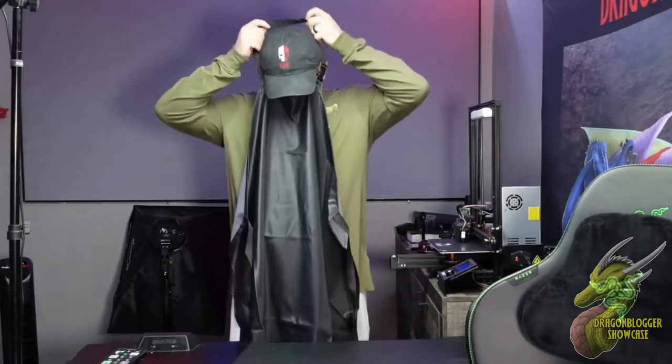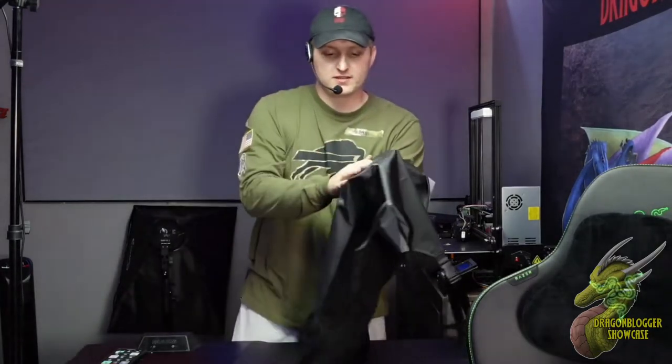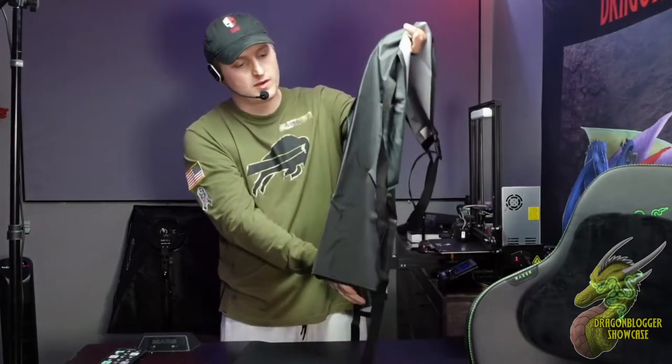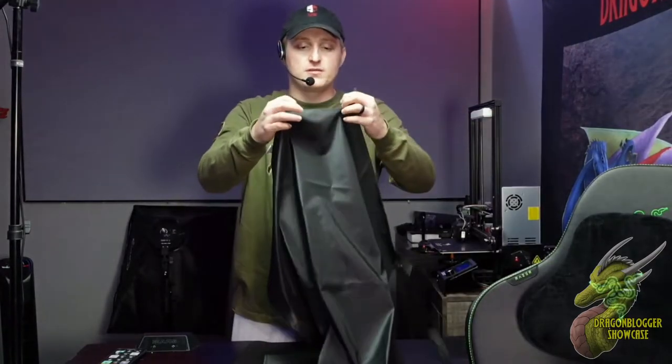So like I said, this is a waterproof apron. It is made out of this very nice rubber. You guys can see right here that this is a latex or rubber coating all the way throughout. It's a very long apron and it's very adjustable too.